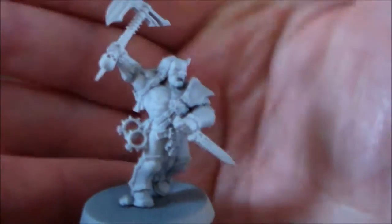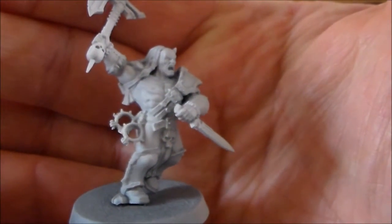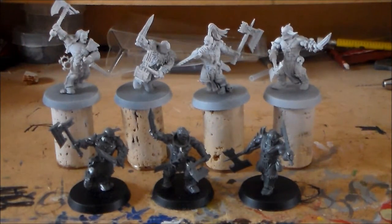I'll probably do all the flesh work and get that washed, then do a lot of the base colors on everything else. That's the plan. Hopefully this set of videos will get me motivated, and hopefully it can help you guys as well — to show you how I paint it. You can see my process and maybe just take some inspiration to get more stuff painted.